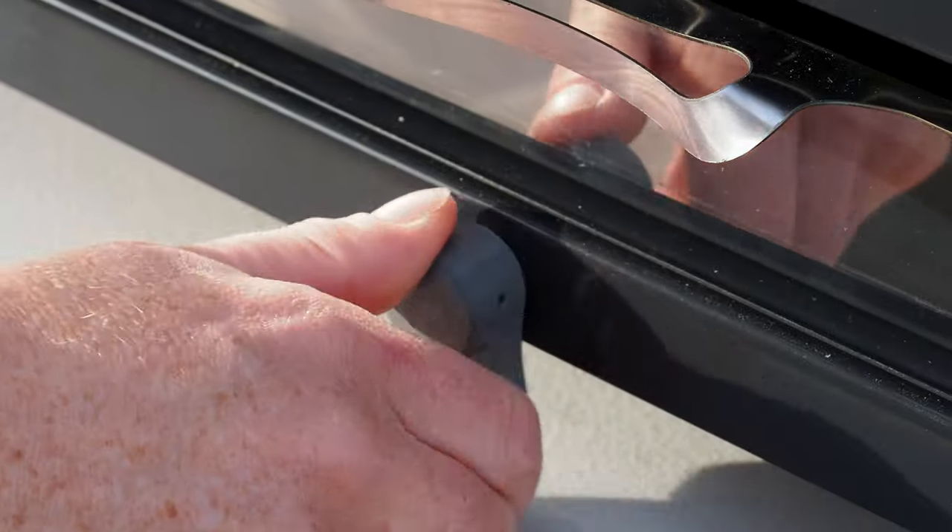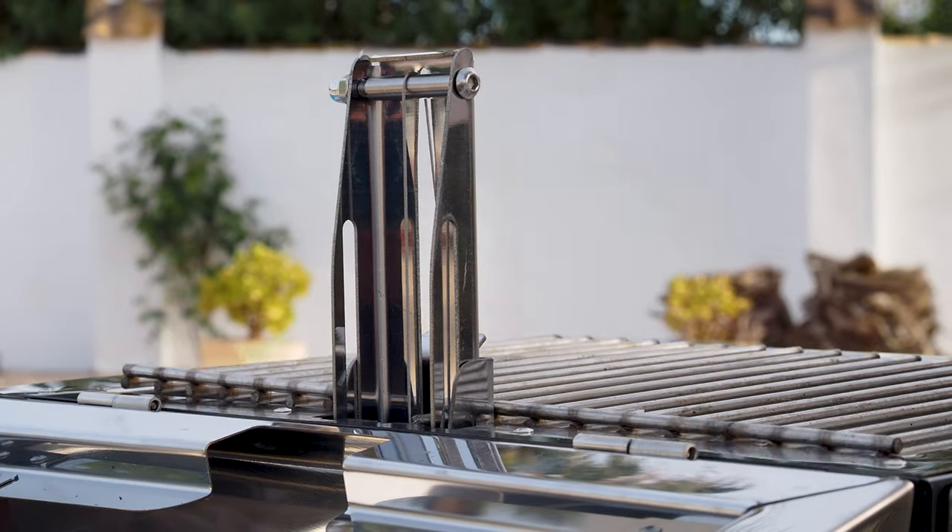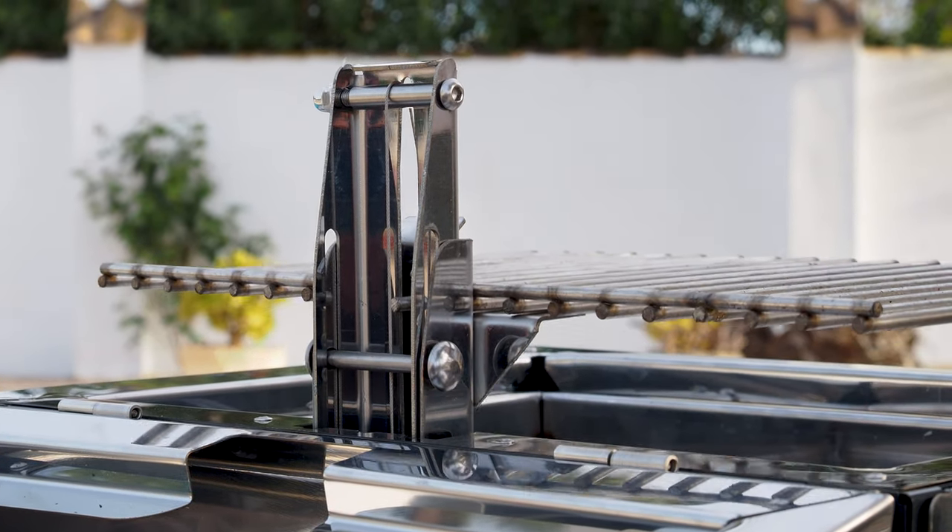Welcome to Donegal Overlanding. It's been a little while since we created a product review, so we thought we'd get back into the swing of things by sharing our thoughts on this unusual barbecue.